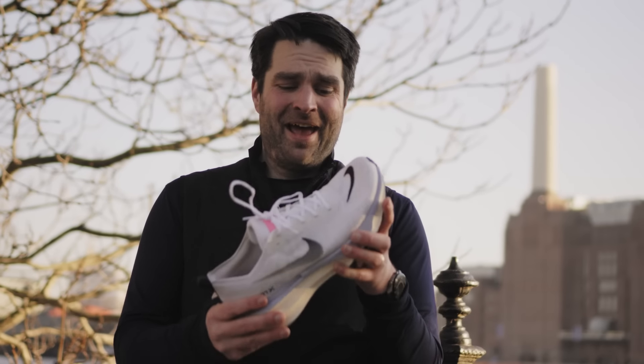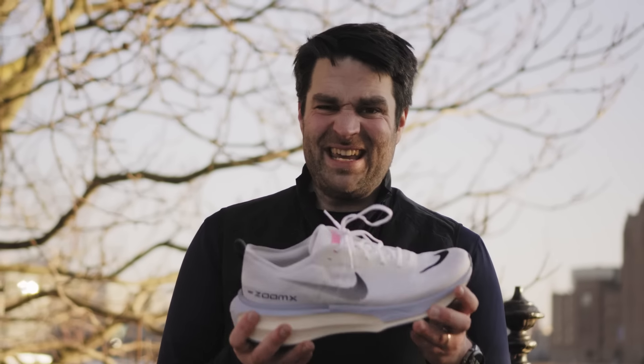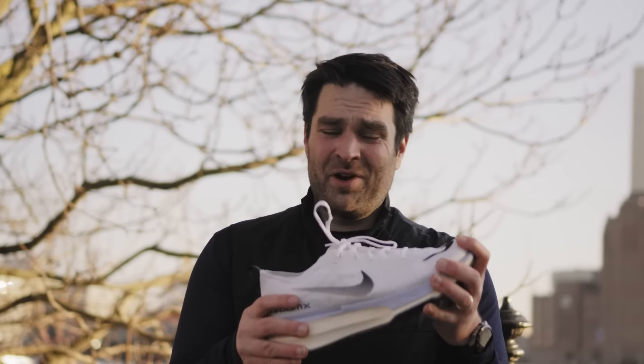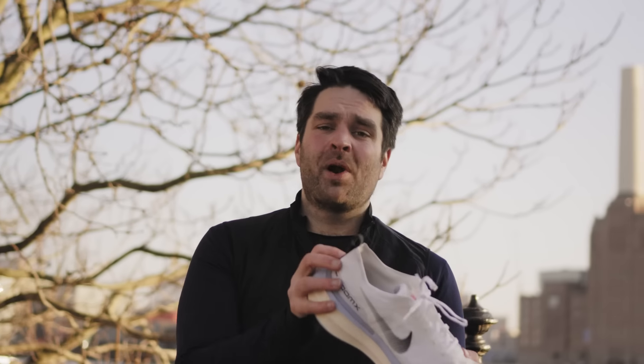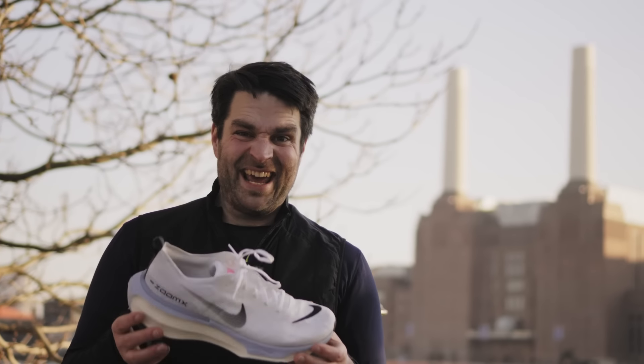Half marathon done in the Nike Invincible 3s. By trying to fit ZoomX foam into a regular slow recovery shoe, Nike have made kind of the most un-Nike shoe ever — with a massive toe box, a really durable outer, and a pretty durable upper too. Would I recommend it for most people? At the price point, probably not. But is it a fun shoe? Yeah, it kind of is.